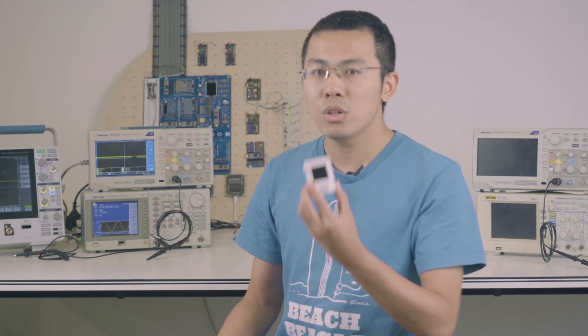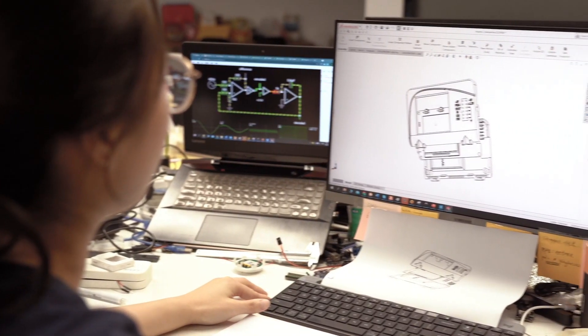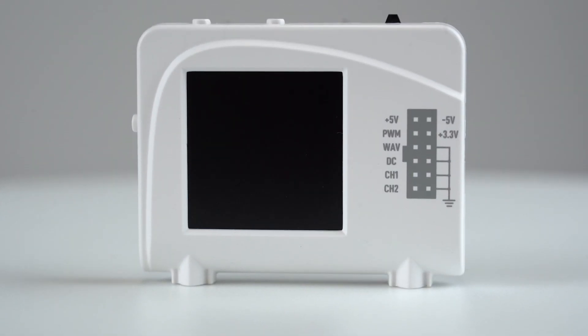You got it! Today, I'm super excited to show you guys our third Kickstarter project, Zoolark. Day after days, design after redesign, finally, Zoolark is good to go.